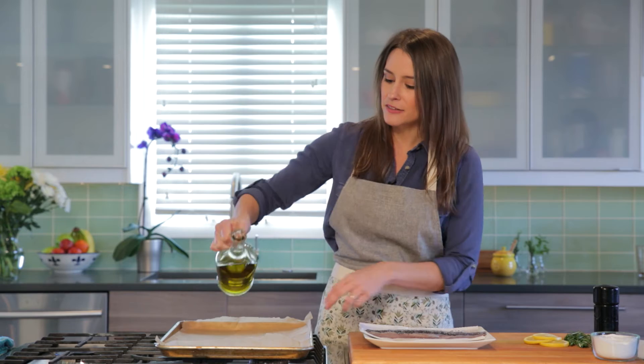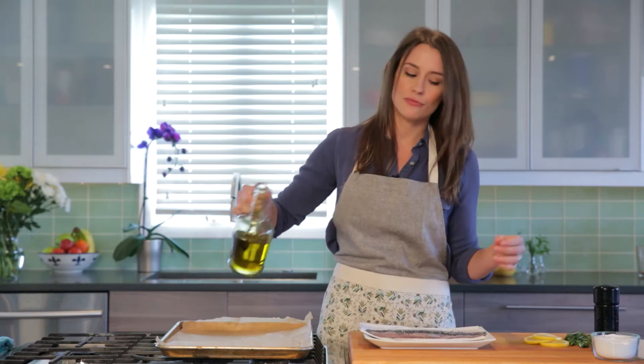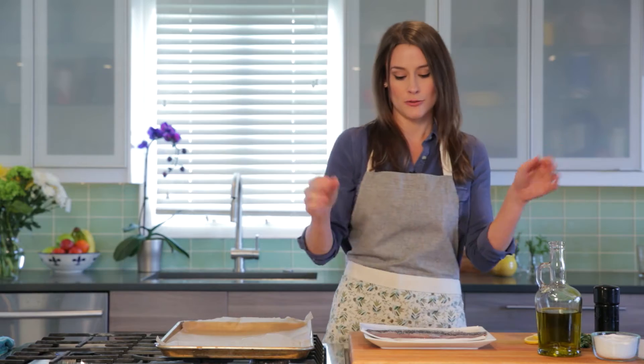Over here on my baking sheet I have it lined with some parchment paper. You don't have to do that, but I think it makes it a lot easier to prevent sticking and it also really helps with cleanup, which is huge in my book.